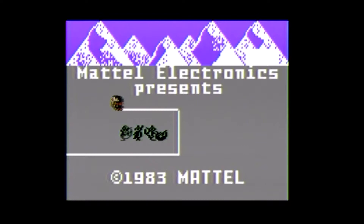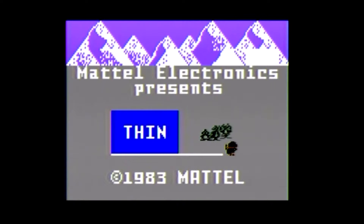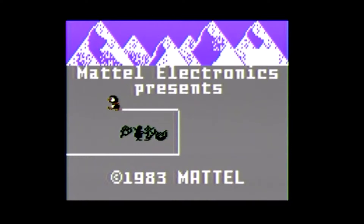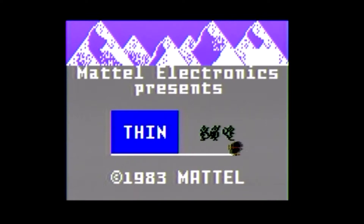Hello and welcome! I'm going to play Thin Ice on the Intellivision. You can see here this is basically the gameplay on the title screen. You play as Duncan the penguin who dunks his penguin friends by ice skating over Thin Ice and breaking it. This is one of the cooler title screens on the Intellivision — possibly the best one.